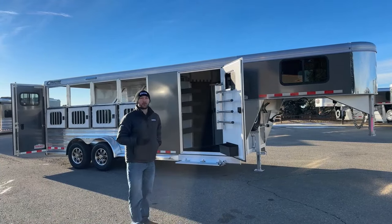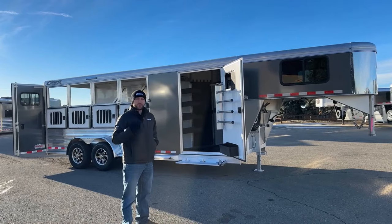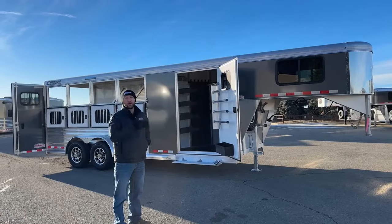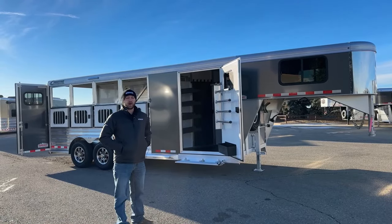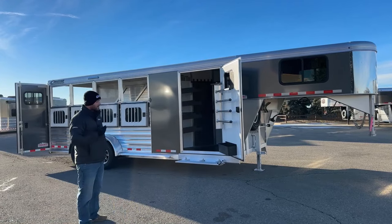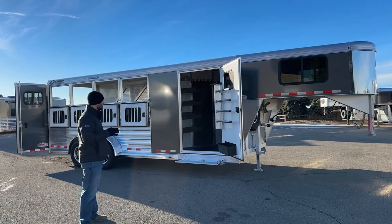It's got some upgrades on it, but not all the options. If you've been down to Stock Show, we're at the National Western these next couple of weeks. We have a really loaded-out version of this four-horse if you want to stop by and see all the options we can do on them. This one's got a few of those options — not as loaded out, so it's got a better price point, but still a really nice trailer.